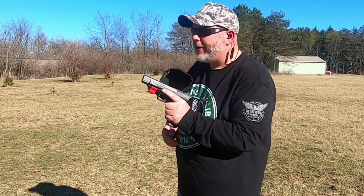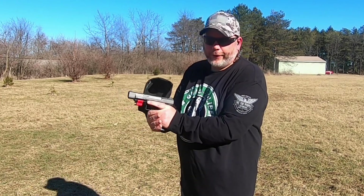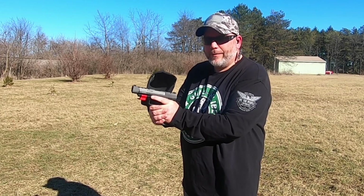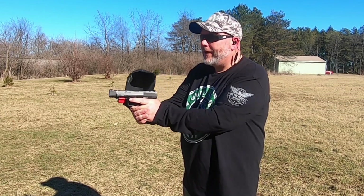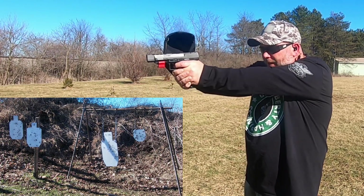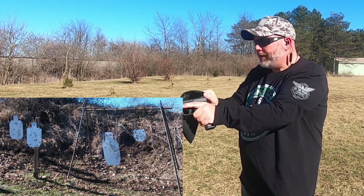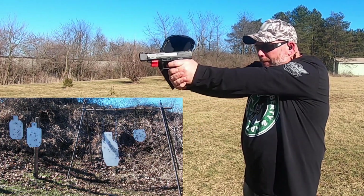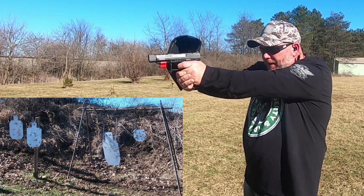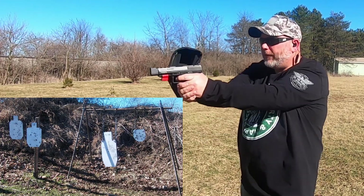Now we got the Canik out here, and I haven't shot this gun in a long time so we're definitely going to go at that big silhouette and figure out where the aim is. I really like shooting this gun but for some reason I don't shoot it that much. I'm going to aim right dead center and see where it goes. Not too bad — let's move to the little silhouette.